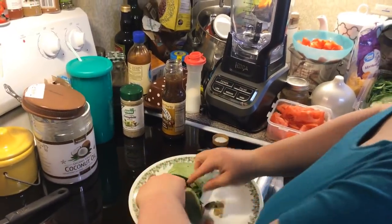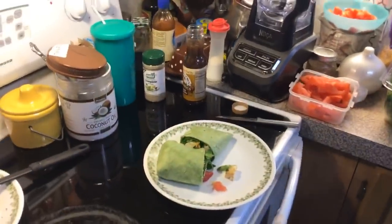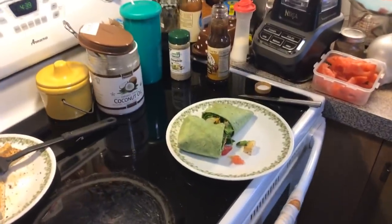They look really yummy — so super good! That's Jamie's.